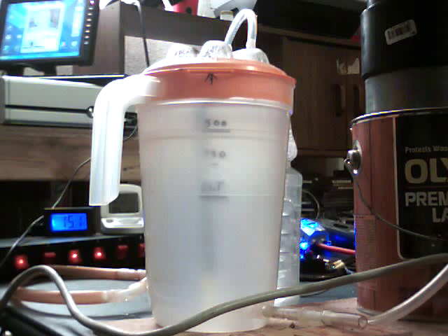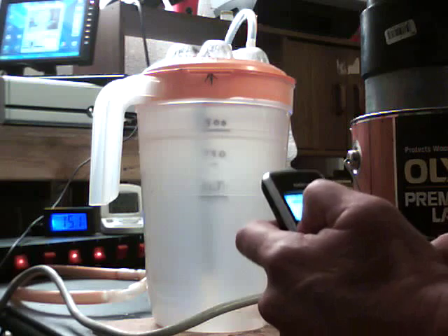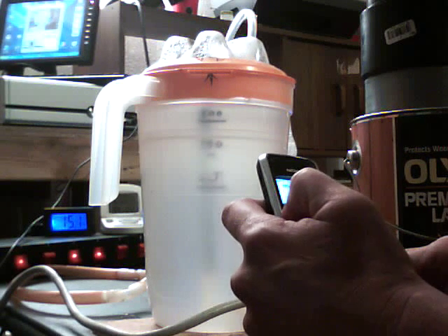All right, I'm going to do a little timing test for you guys. We're at 15 amps, 94 degrees. Let's do a little test here. I'm going to start right now. I'm going to get to the top here and go.